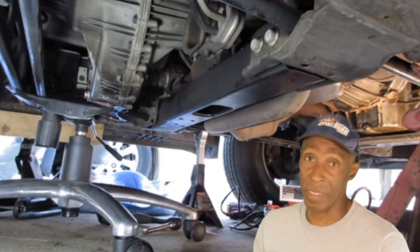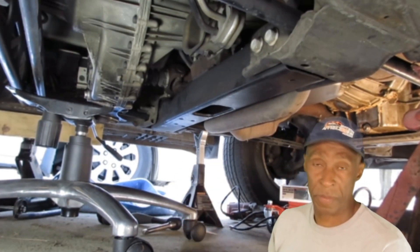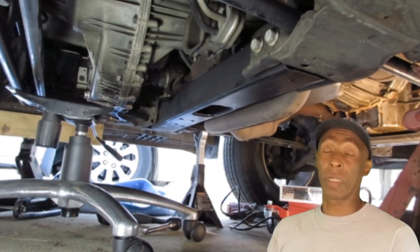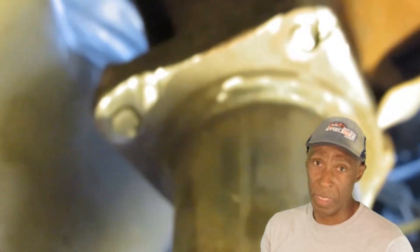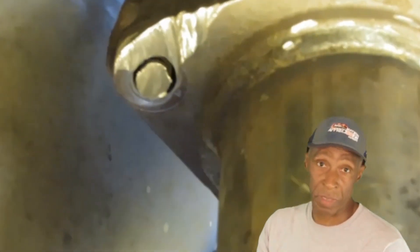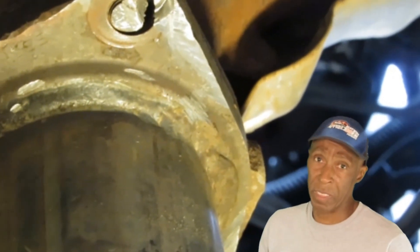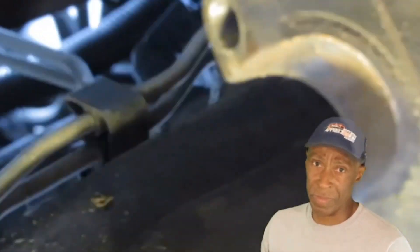My main problem was getting the exhaust off. I took off the right side and the bolts came right off. I tried the left side and they wouldn't move. I thought okay, the only way to get these off is to use some propane or take a grinder and just grind them off and replace them. I was kind of skeptical about using propane around these components.